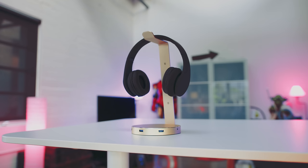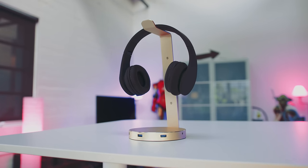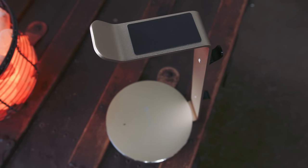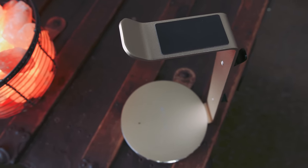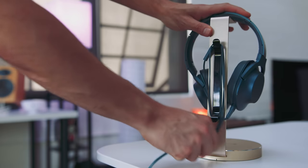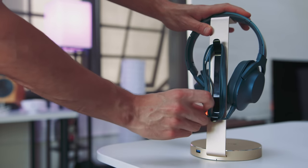For starters, the build quality is phenomenal, especially when you factor in the price point which is under 40 bucks. It comes in three colors and is made out of solid aluminum. It's the attention to detail that really makes this stand out, from the rubberized top and bottom which gives off a really premium feel. And for those of you who hate seeing wires everywhere, you will be happy to hear there is built-in cable management.